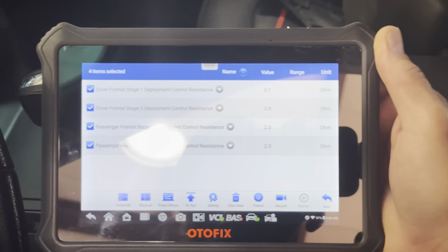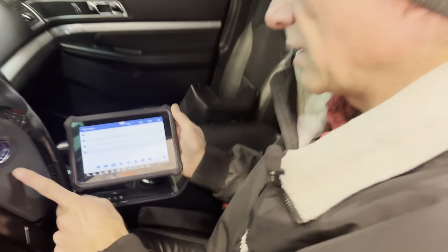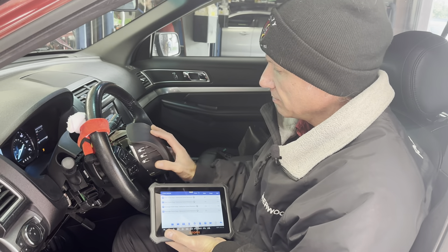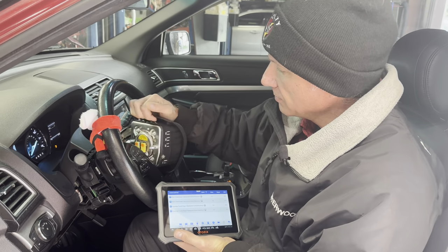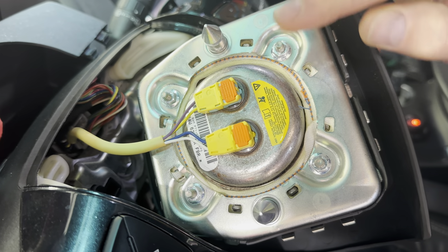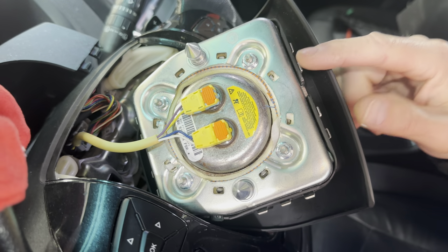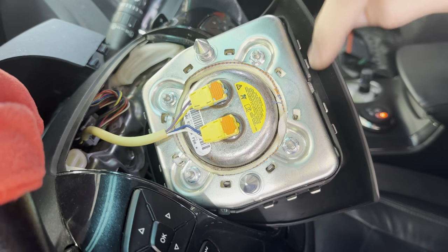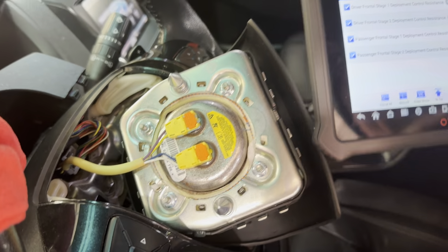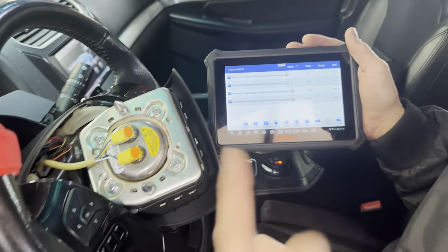The way this module tests each circuit — each deployment loop in this airbag is a circuit, so we've got two in here. Each one is checked by the airbag module, which is looking at a certain resistance through the entire circuit: the airbag, the wiring, every connector, everything. That's what it's showing us here — what that resistance is.